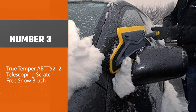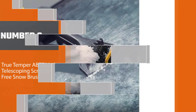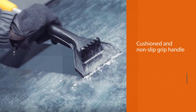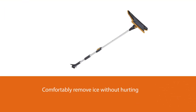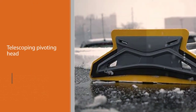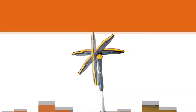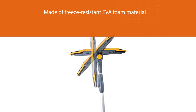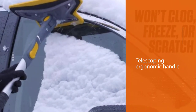Number three: True Temper ABTT 52 12 telescoping scratch-free snow brush. Having to remove snow for the morning commute is annoying, but scratching car windows or car paint is even worse. With this product by True Temper, users can safely clean snow from vehicles without worrying about damage. It also features a cushioned, non-slip grip handle so anyone can comfortably remove ice without hurting their hands. Its telescoping pivoting head can remove snow and ice in odd spots with ease. The pivoting head is made of freeze-resistant EVA foam material that can withstand the harshest winters.